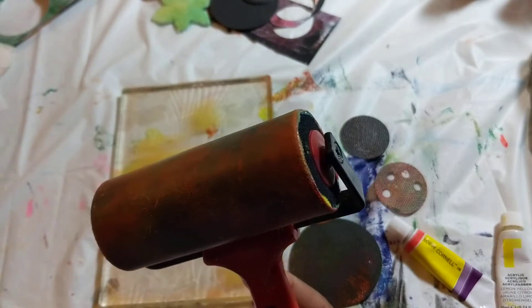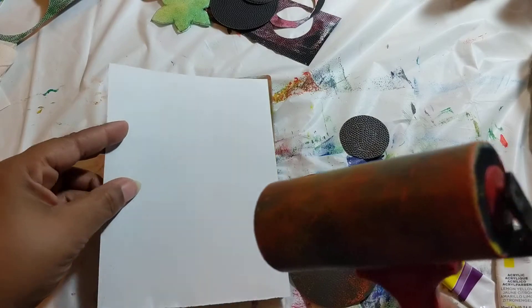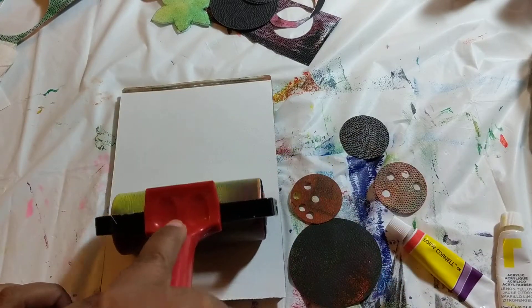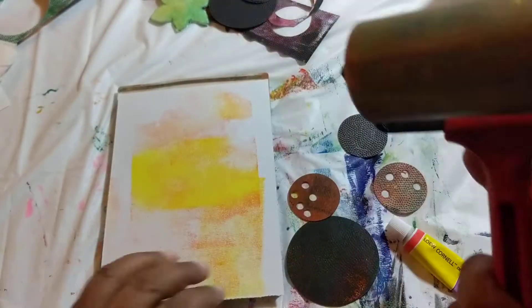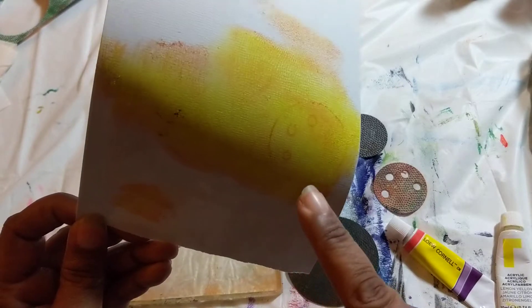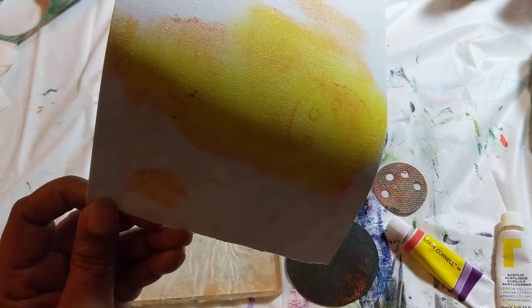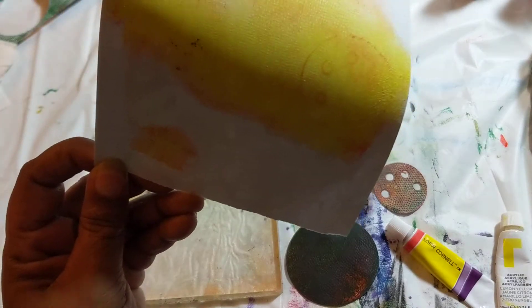Let's find a piece of paper — we'll just use the canvas paper. Let's see. Nope. Oh, see, there's some circles — that's what I wanted, for the circles to pick up. So it is working, I just have to figure out how it works.